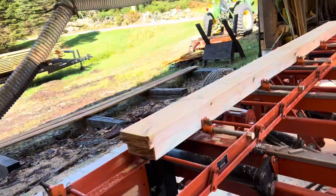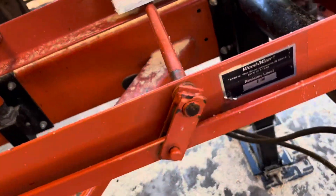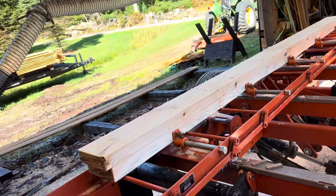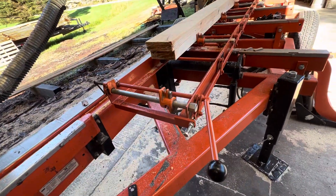So when we look at the jig — this is the jig. Mine's an old one. Here's the model number on mine, so it's an old one. Some of these now come in two pieces; you bolt them together. Pretty straightforward.